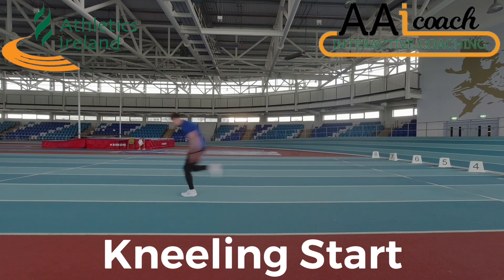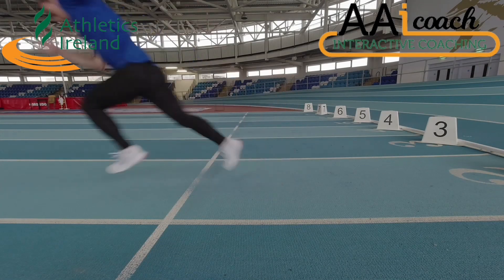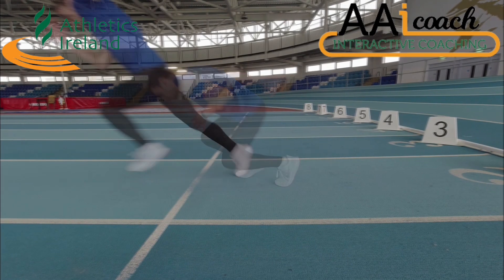The kneeling start is a way of getting athletes to start from the ground before using starting blocks. The athlete begins in a kneeling position with a knee and a foot in contact with the ground. The position should be the same as a block start setup.